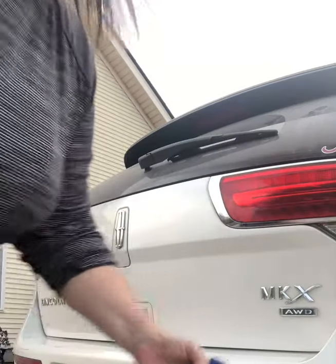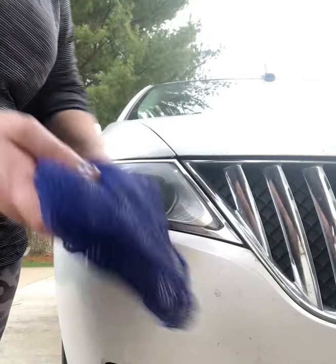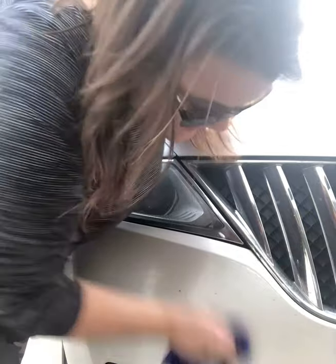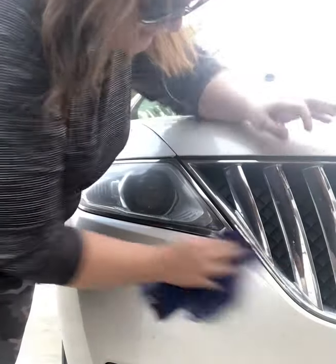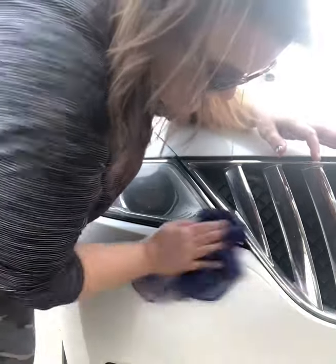The next thing I want to show you — sometimes you get that really gross stuff on the front of your car: the bugs and the yuck. Here's the front of the car, and you can see I've got quite a few bugs. This is our net dishcloth — it's that knit nylon net material that we use to wash our dishes with. It's super gentle, so it's not going to scratch the paint, but it's scrubby enough to get that gunk right off.